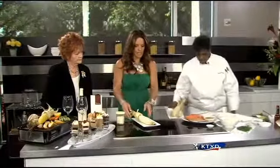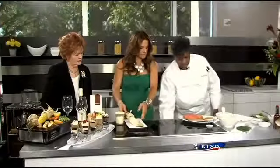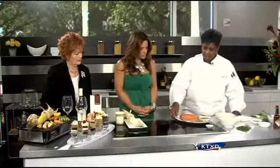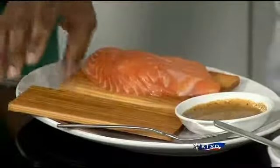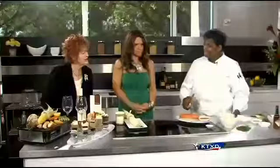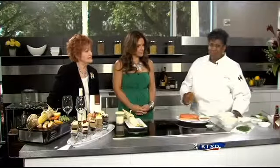Now moving to the cedar plank salmon. Our salmon right now is coming from Chile — we're contracted for Chilean salmon, and that's got some of the best salmon coming out right now. You can go to any local grocery store and buy a cedar plank.